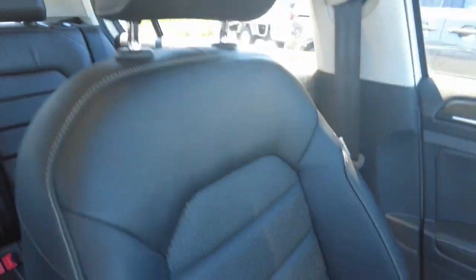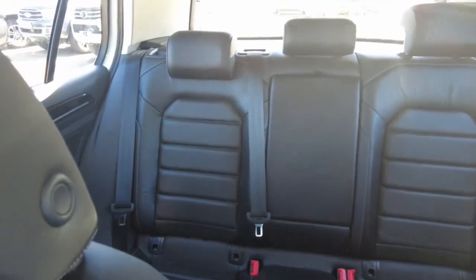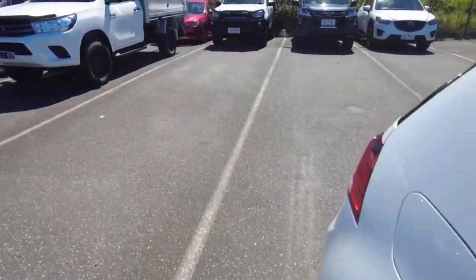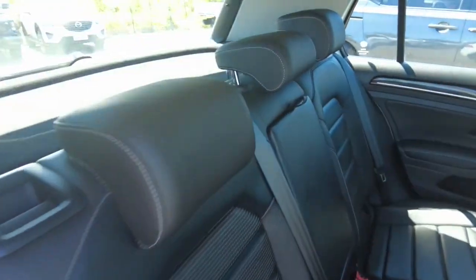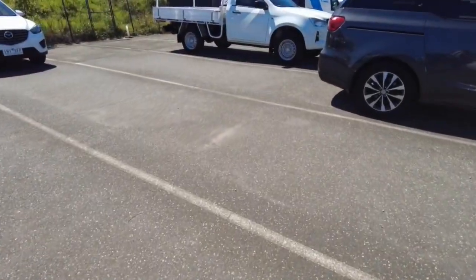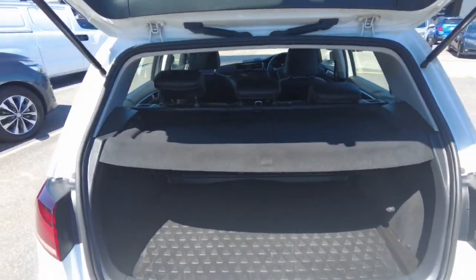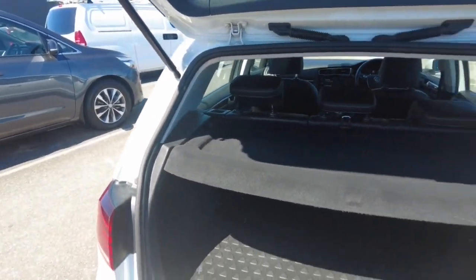And then you've got the passenger side seat, and then the rear seats — I'll jump around and show you. Plenty of space in these for a hatchback. The seats can fold down — they'll sort of sit up. But overall not too bad either.